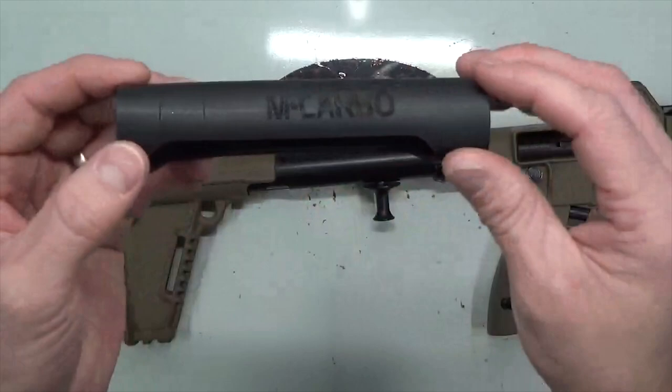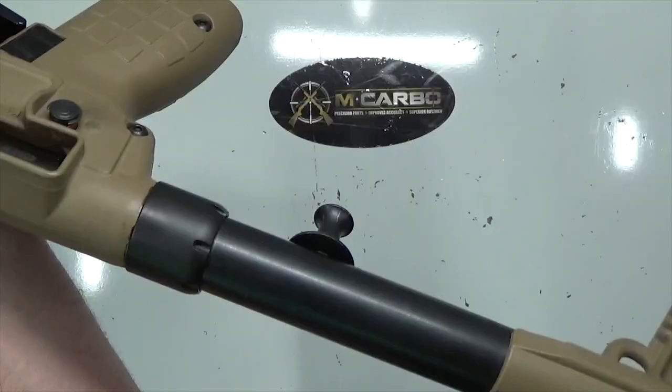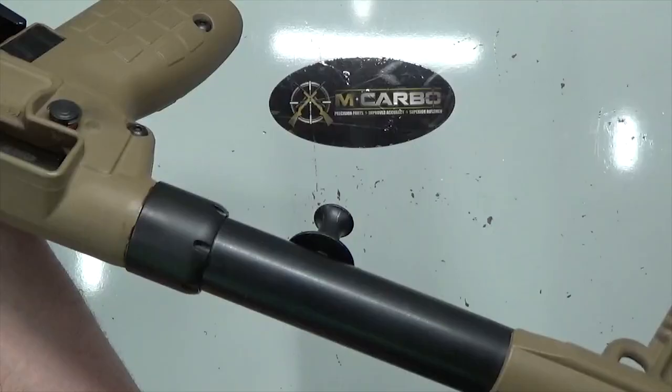Great upgrade, guys — even got the MCarbo logo etched on there. I know a lot of you wanted to represent at the range, and you've got a lot of our parts, which is awesome. We appreciate that and thank you for helping us get the word out. Let's go ahead and install this.